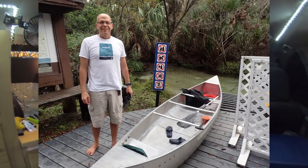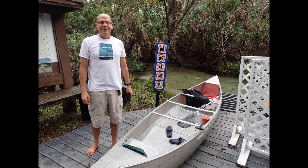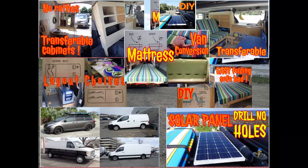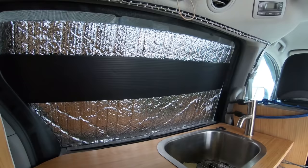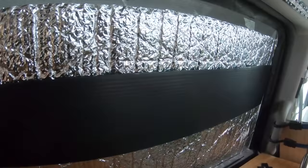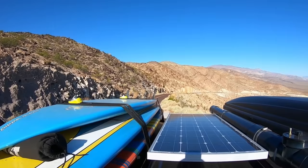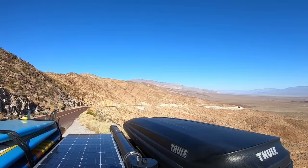As mentioned at the beginning of the video, completing the window covers is my first suggested step when starting a van conversion project. With this project completed, you can already go stealth camping. For the following van conversion steps, be sure to watch my videos. One of the upcoming videos is going to be on crafting window screens to keep the bugs away in the mosquito season. Subscribe if you haven't already. Let me know from which country, state, province, or town you are viewing my videos — it is always a pleasure to know your feedback from all around the world. See you!